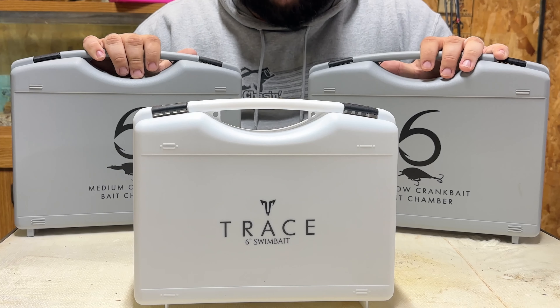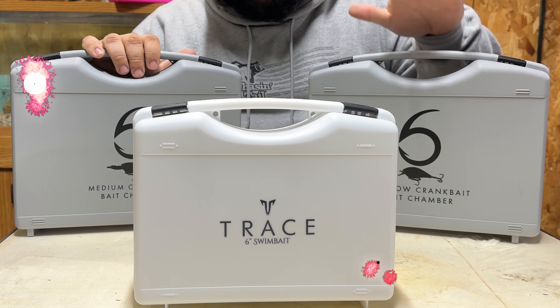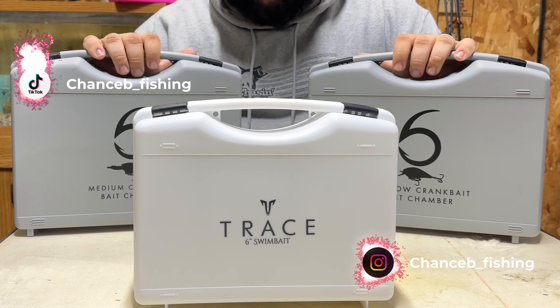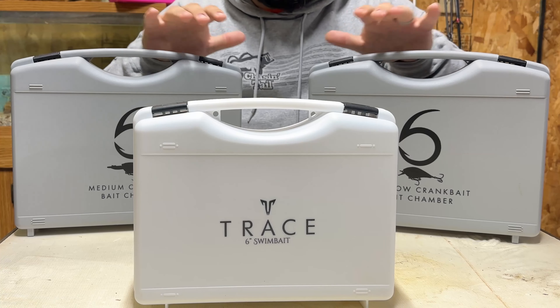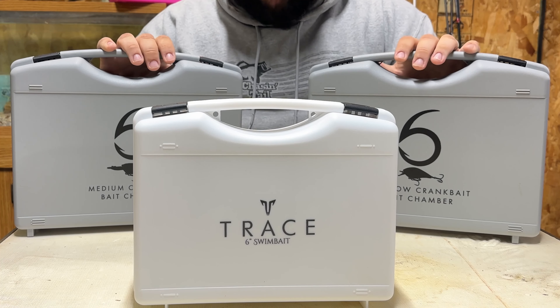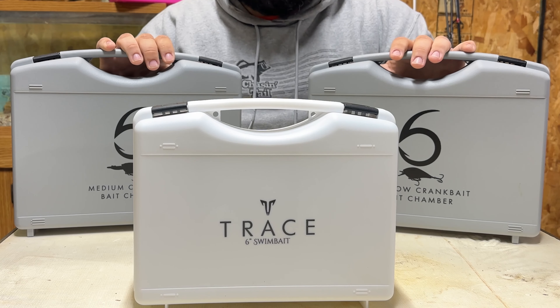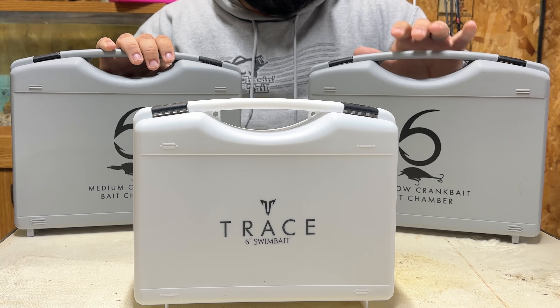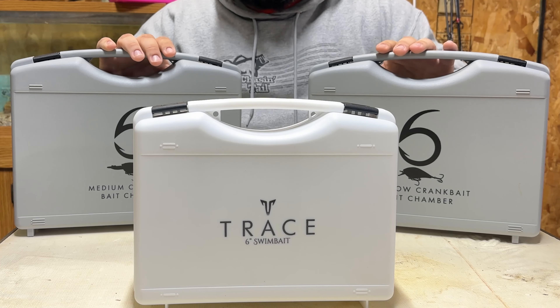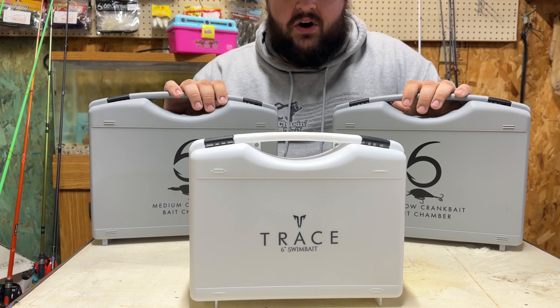So right now we're going to take an in-depth review on the Sixth Sense Bait Chambers. If you watched my last video where I talked about all my different storage options, I did a little bit of a review on these, but I want to get more in-depth because there's not a whole lot of information out there on these different types of tackle organizers. And the few that there are, it's from Sixth Sense sponsored people and it doesn't get into the in-depth stuff as a consumer that I would really want to know.